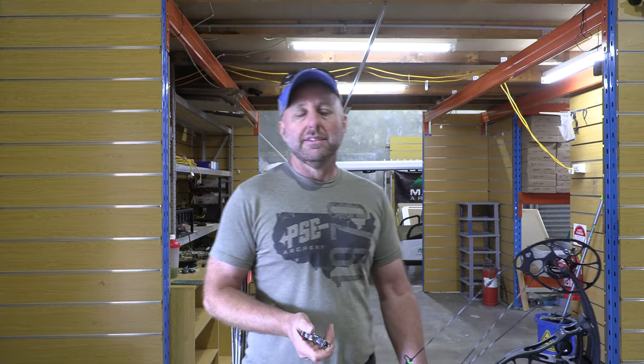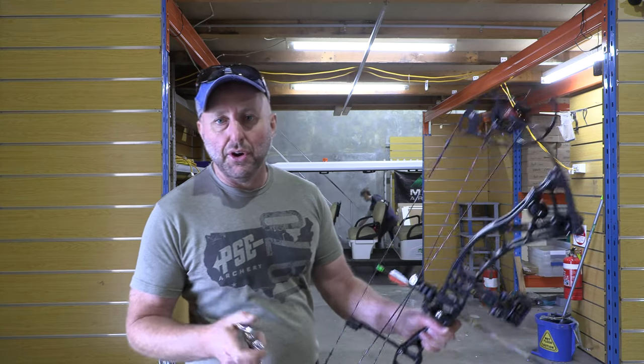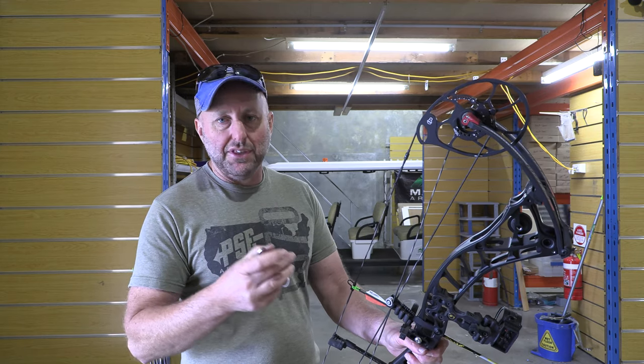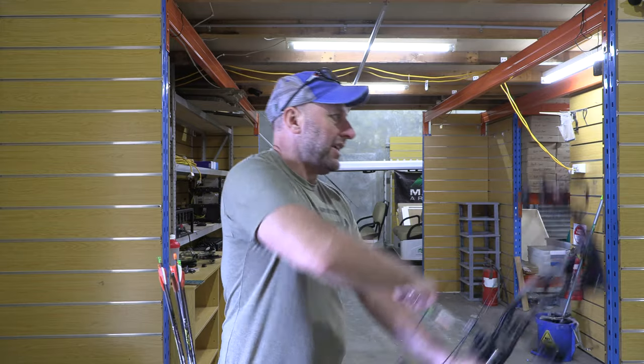But it is faster. At longer distances for range finding — so if you like the difference between 45 and 50 meters — a faster bow will be less sight gap. You can be out with your distance judging more with a faster bow. Alright, let's see how we go.